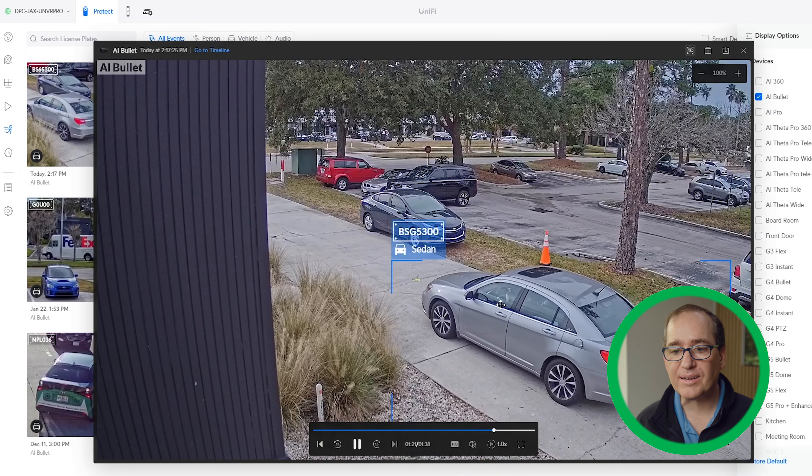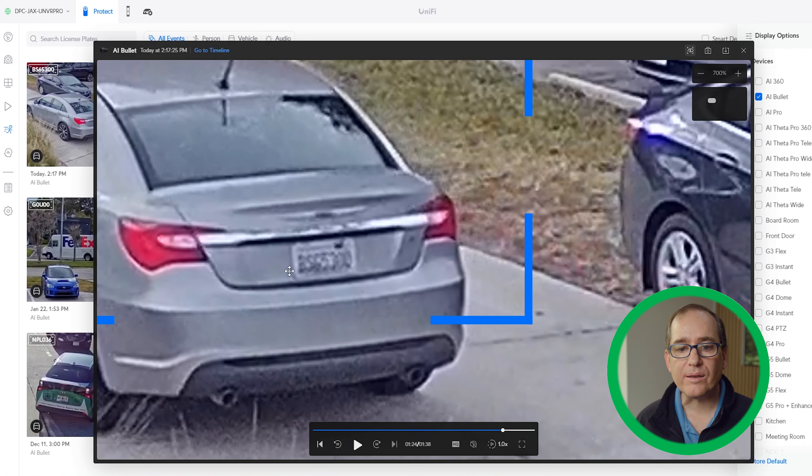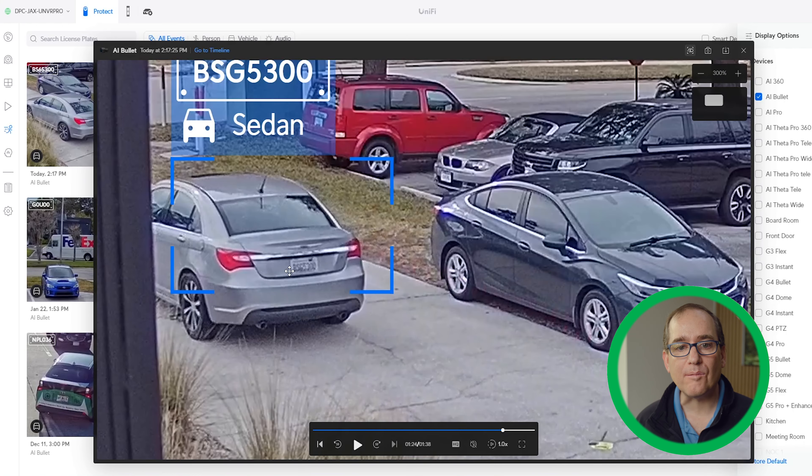The same car from yesterday it detected leaving again — caught it, no problem. If you zoom in, that is correct on that one. I would give the Bullet kind of a B minus. It is a good camera and it does do detections, but if you try to give it a big area to cover at distance, it didn't do that good of a job.